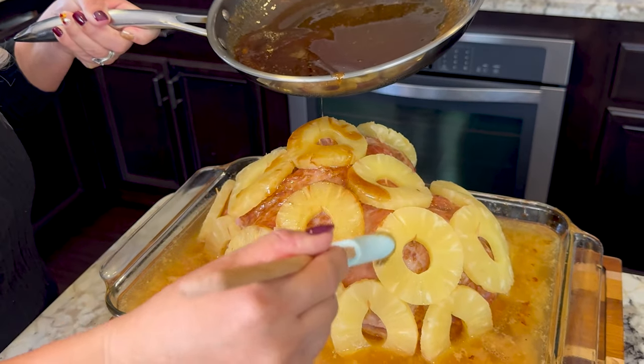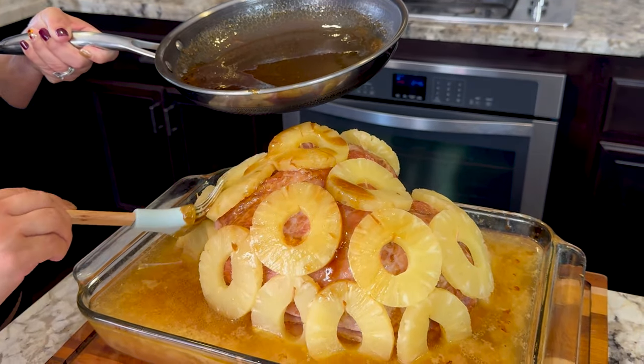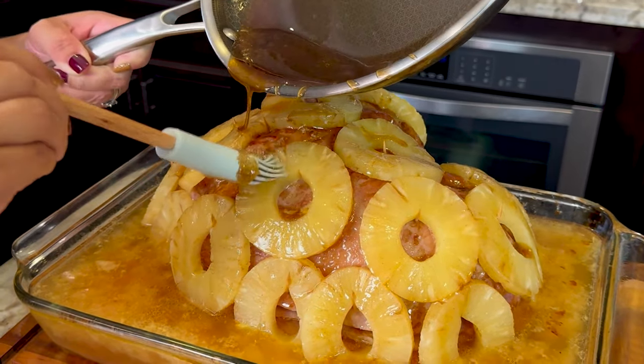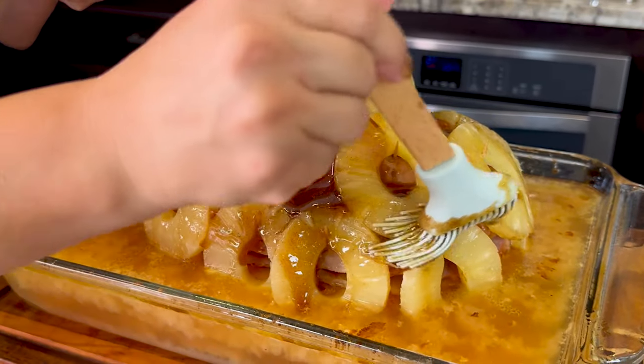This glaze has such a good smell. I love brown sugar glaze — it reminds you of the holidays, Christmas, Thanksgiving. I love it. So make sure you get the glaze everywhere.